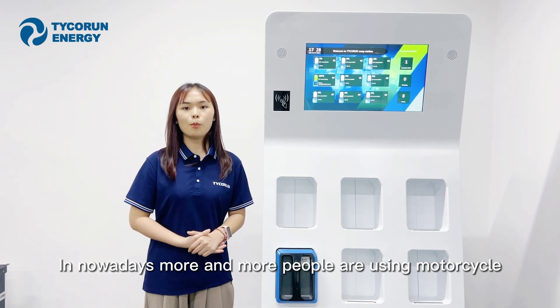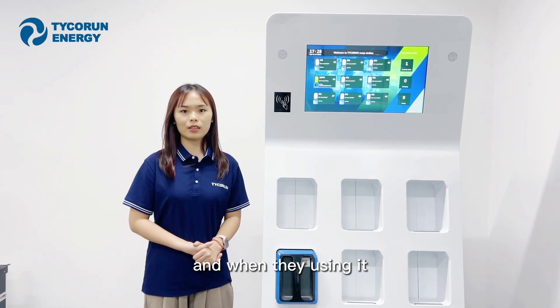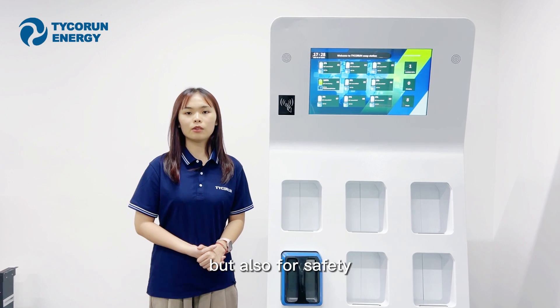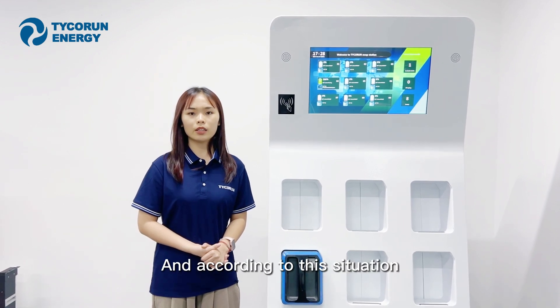Nowadays, more and more people are using motorcycles. And when they are using them, they are not only pursuing quick and convenient service, but also safety. According to this situation,